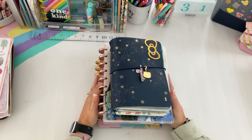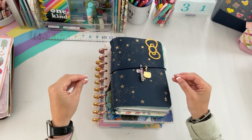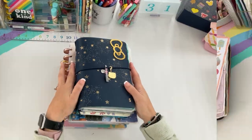Hey planners, welcome back to the channel Creating with Sarah. Today's video I have for you is my spring lineup. I decided I wanted to switch up some things for April and rolling into May, so if you want to check out this video, keep on watching.